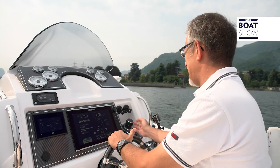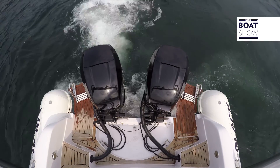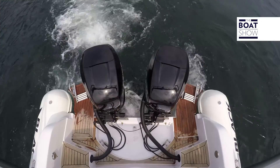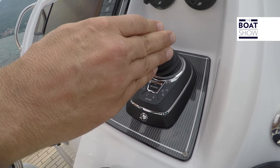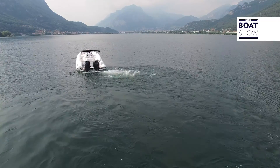You decide to make a lateral move — here it is. It's a very difficult maneuver for any commander, but thanks to this system that allows you to operate the motors independently, it becomes easy. One motor is at 1,500 RPM and the other is at about 1,150, and the boat moves sideways — one is in reverse gear and the other in forward gear.